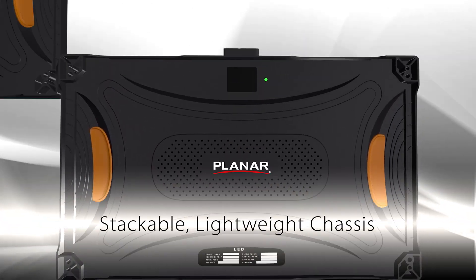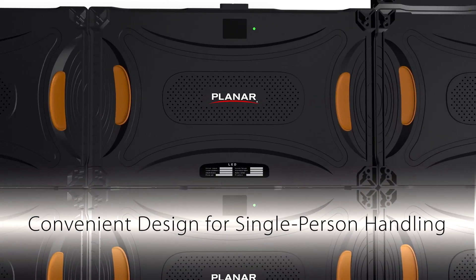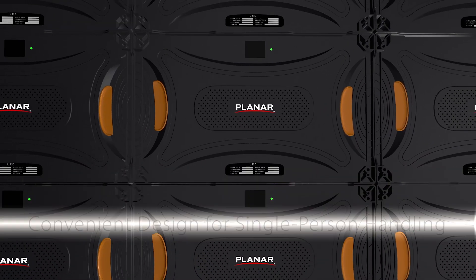Similar to building blocks, Planar TVF series video walls are easily assembled by stacking cabinets together. With a single-step process,